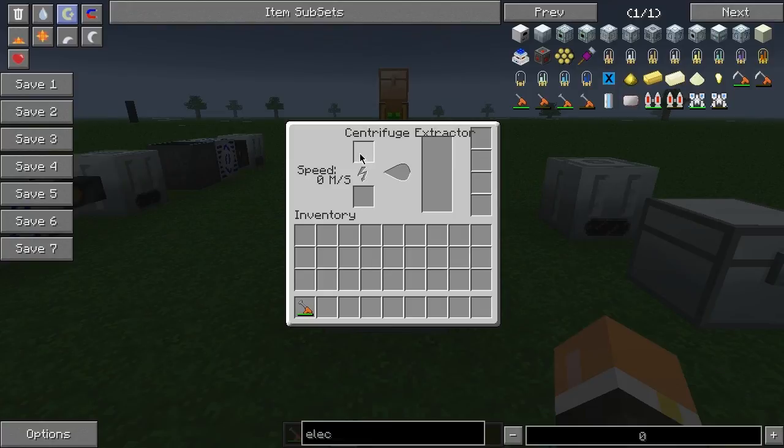The basic user interface for the centrifuge extractor: this top part right here is going to be the item you want to extract — we're going to use rubber wood in these examples today. The bottom here is just for redstone, or if you wanted to hurry up and power it. Over here, these three slots are the output, and these four slots are for overclocker, energy storage, and transformer upgrades, which we'll go over in a minute.